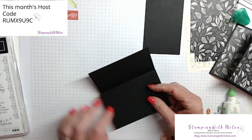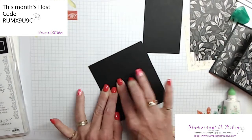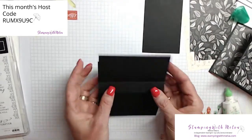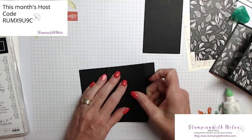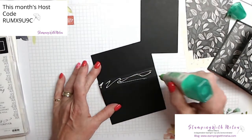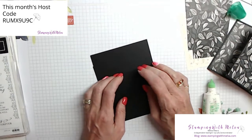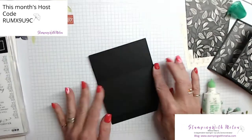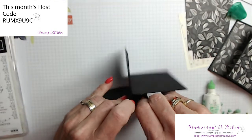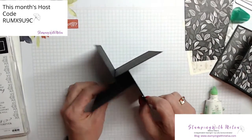Again, adhesive. Line that up with that folded edge — that score line — and give it a good press. Turn it for the last one. That's a nice part about the multi-purpose adhesive glue — it's a little more forgiving than the stamp and seal, and definitely more forgiving than tear and tape adhesive. That one tucked in a little bit more, but I think it'll still work. Let's give it a good crease, move things around. So now I've got my basic shape — this is my pinwheel.